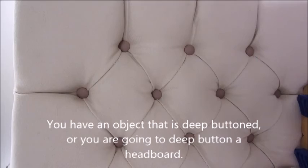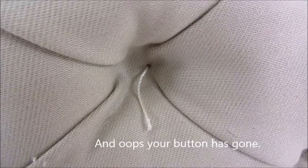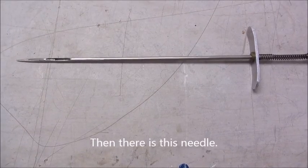Stolfestain.com. Let's say you have an object that's deep-buttoned, or you're going to deep-button a headboard, and oops — your button has gone. Then there is this needle.